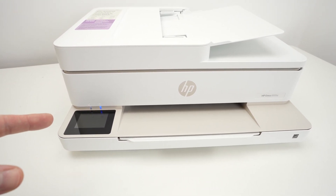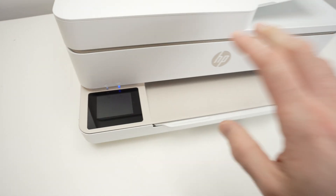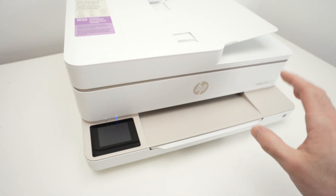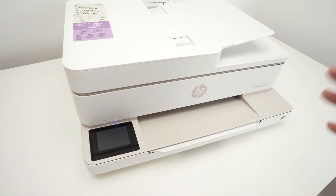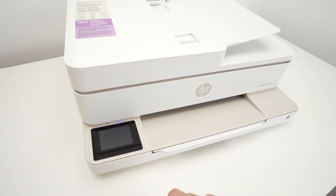Let me show you how this is done. The second reset is a factory reset — it will put the printer back to like new. The same way you pulled it out of the box the first time, all the settings and everything will go back to factory defaults.